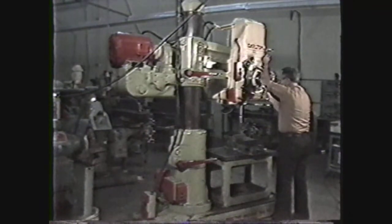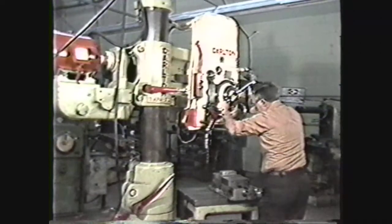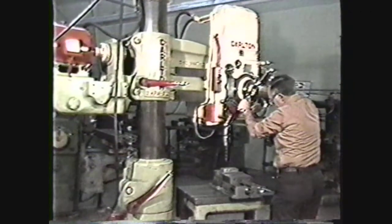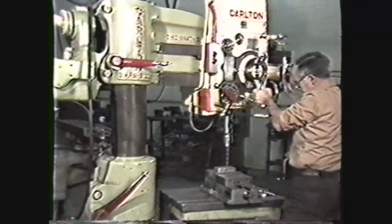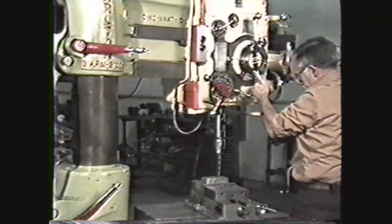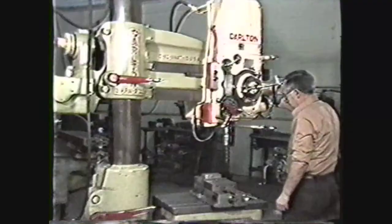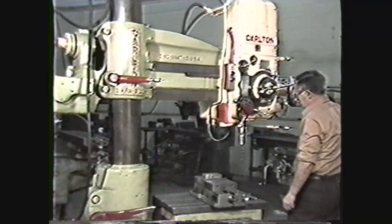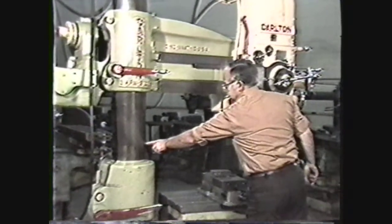The radial arm drill press is probably the most versatile drilling machine you will find in the shop. It gets its name from its distinctive feature — the arm is the radius of the arc through which the machine operates. By swinging the arm and moving the head, you can move the drill rather than the workpiece, enabling you to drill holes in large heavy workpieces without moving the work. The size of a radial arm drill press is measured by the diameter of the column and the distance from the center of the spindle to the column when the head is at full extension on the radial arm.